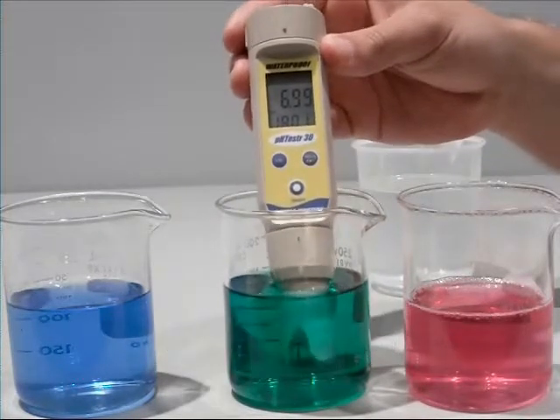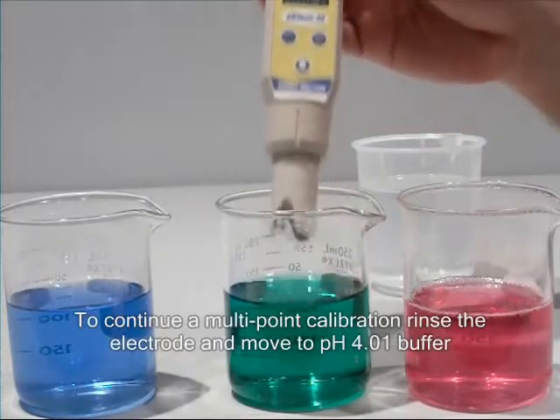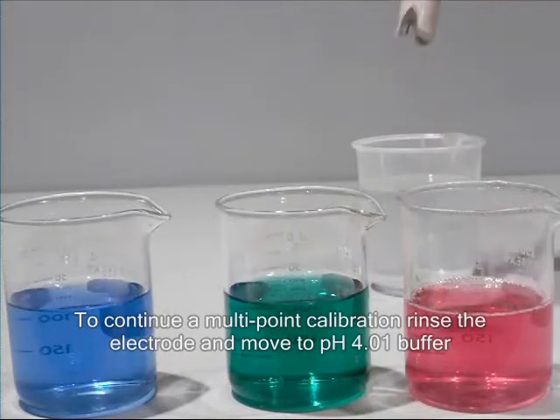If you are doing a multi-point calibration, the lower display will now switch between 4 and 10, the other calibration buffers. Rinse the electrode, then place in pH 4 buffer solution.